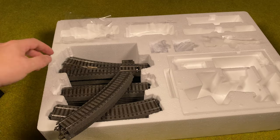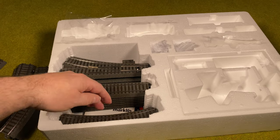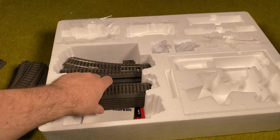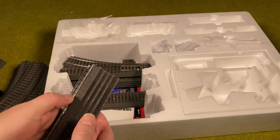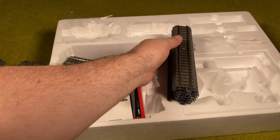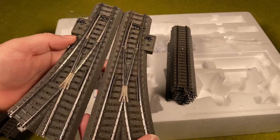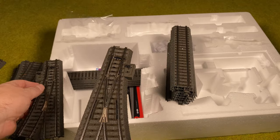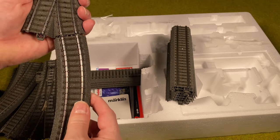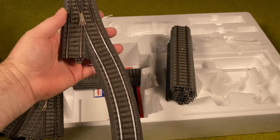Let me take all the tracks out. You can see there are a lot of curved ones, because we need to make an entire oval — six pieces to get halfway around. Then there are some straights, and two turnouts, one in each direction so we can make a siding. The special curves that fit with the turnout actually go here, such that it goes straight and is used for the siding.